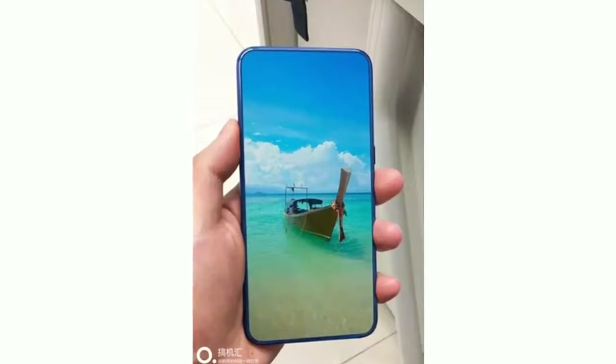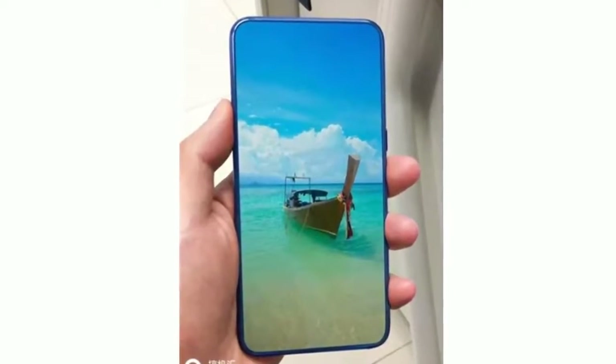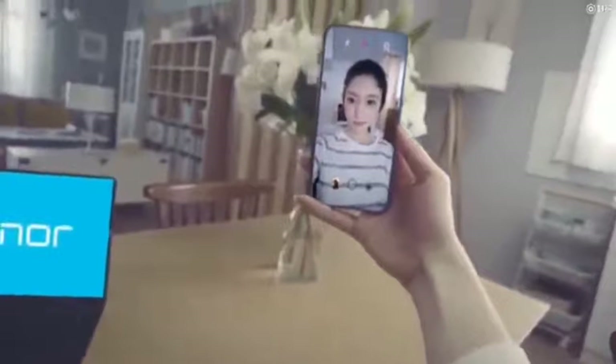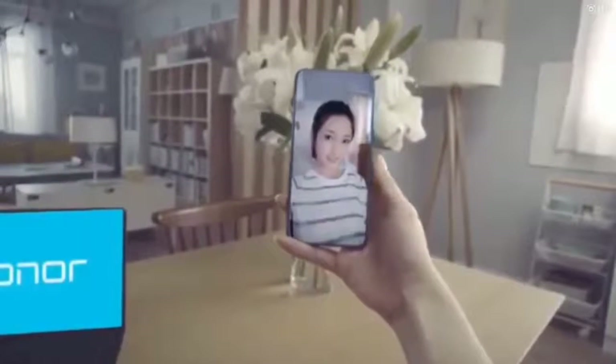The leaked images show that the phone will come with a full-screen display, similar to what we saw on the recently launched Huawei P20 lineup. In a poster of the phone, the company claimed that the Honor 10's display offers a 100% screen-to-body ratio, which sounds too good to be true.